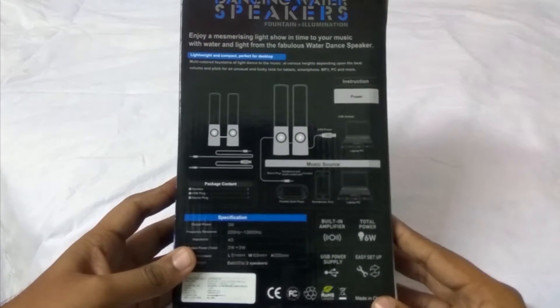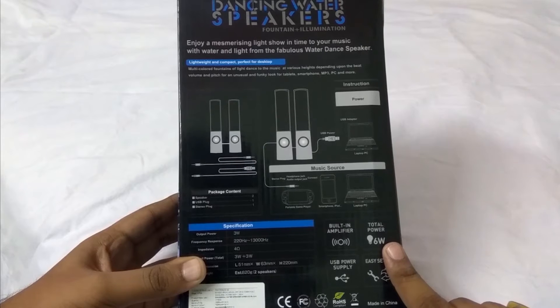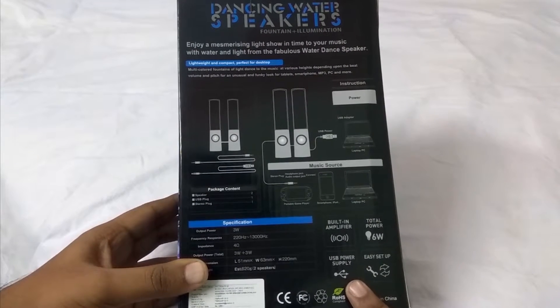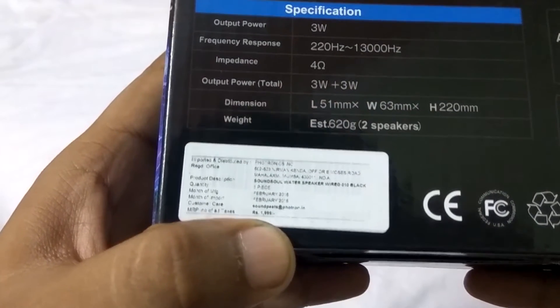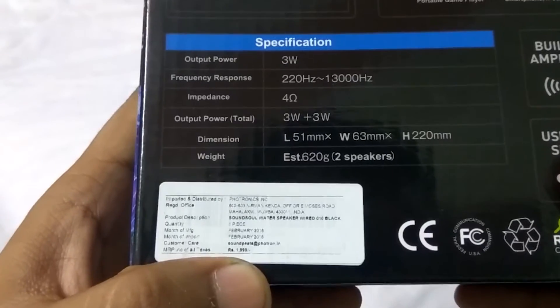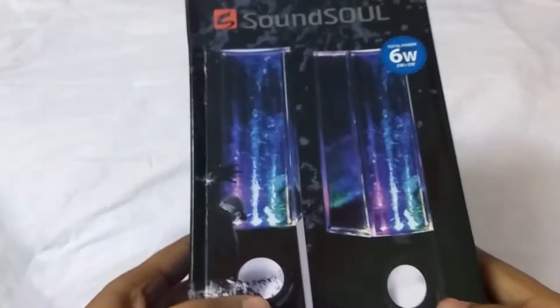As you can see it is six watts, so basically it is three watts each speaker. It requires a USB power supply and the MRP here is 1999, which is the price I did not pay — I paid much lesser than this, which I am going to reveal in the video ahead. Let's go and unbox it really quick.